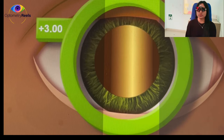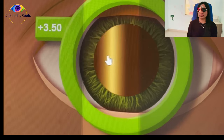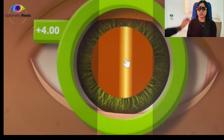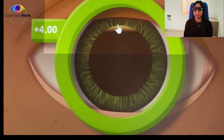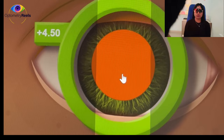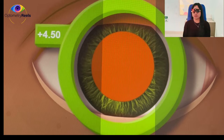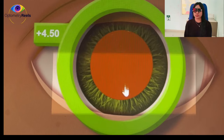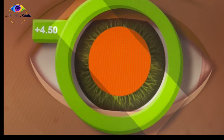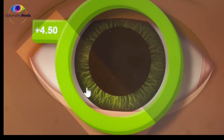I'm going to further increase the power. With plus 3.5, you can see vertically there is still 'with' movement, though the thickness in the center of the pupil has reduced. I'll add another 0.5 to make it 4.5. Now you can see suddenly the glow has become neutral — you cannot see any movement inside. Checking the horizontal and oblique meridians, the glow is still the same — neutral — confirming it was a spherical power.